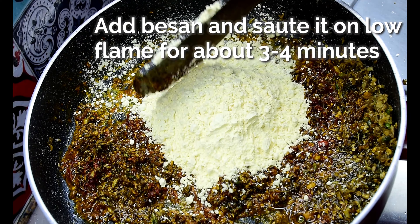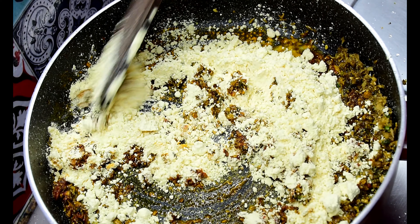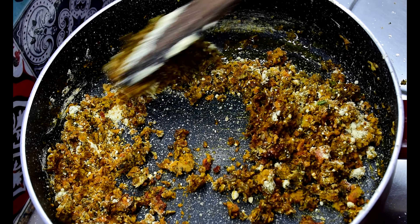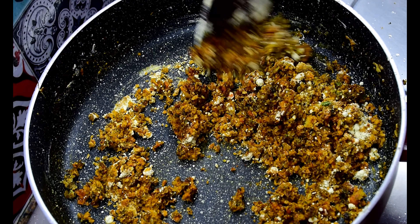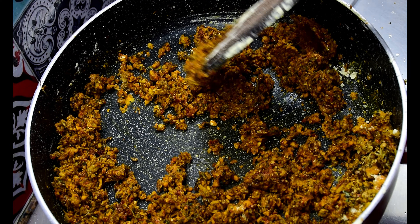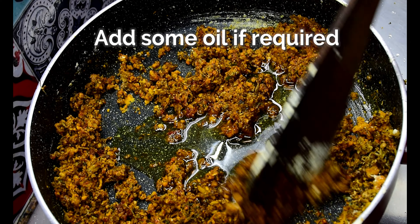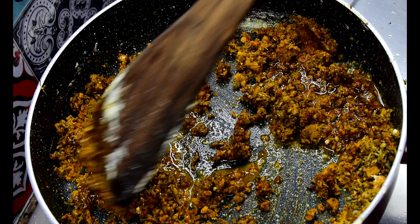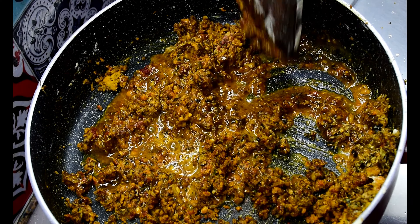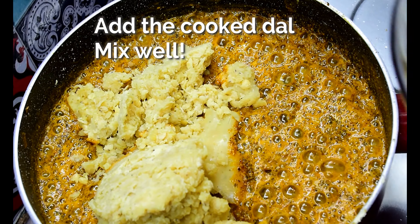Adding besan to the filling helps in absorbing the excess moisture and enhancing the flavour at the same time. Make sure to cook the besan on a really low flame as it tends to burn at high temperatures. Also, be careful about the quantity of besan and oil that you are using. We added the oil gradually since it helps us have more control over the texture of the filling.